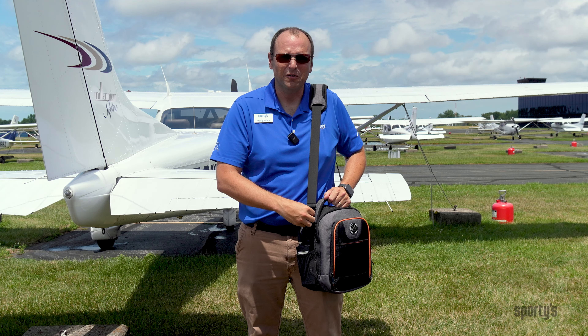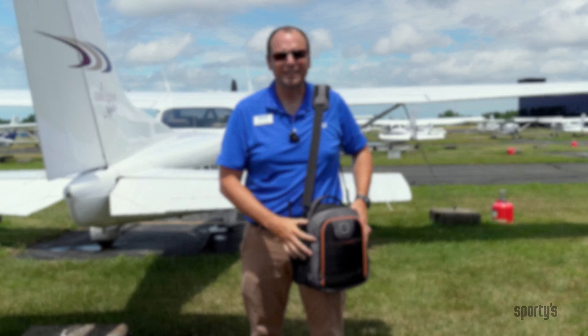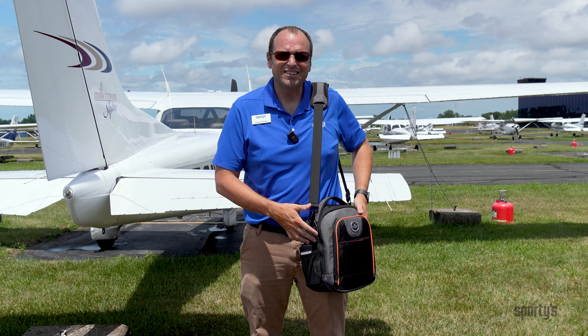All the hardware is metal, making this a very durable bag that should last a long time into your flight training. Most of the organizational features are easily accessed.